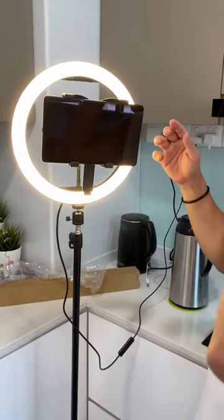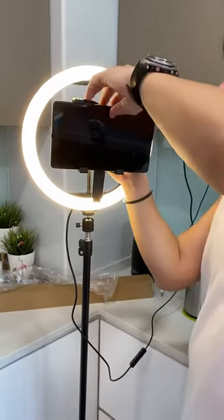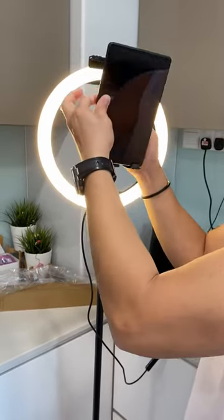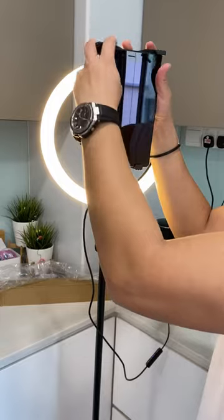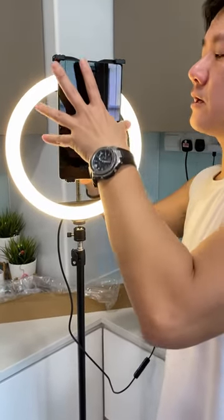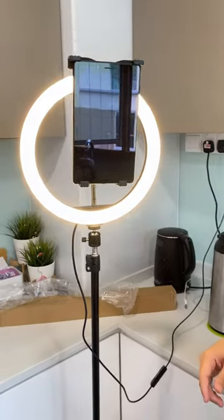This is the best position if you can adjust. You can also put it horizontal like this, or if you want it to be vertical — so vertical or horizontal.